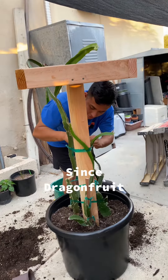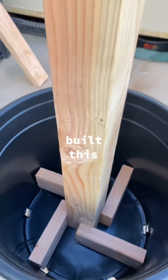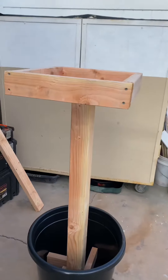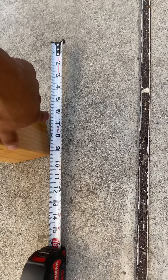Hey, what's up. Since dragon fruit plants need to hang down to stimulate fruiting, me and my dad built this trellis. For the lumber, we used one 4x4 and two 2x4s. The 4x4 was cut into four feet.